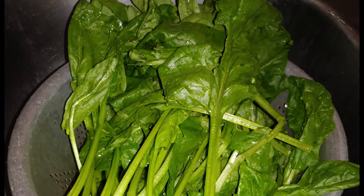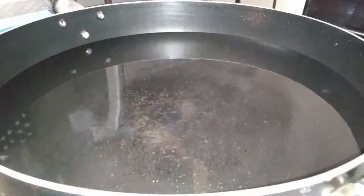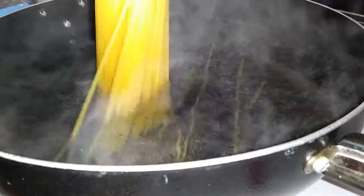While the sauce is simmering, go ahead and wash your spinach. Spinach can get really dirty so make sure you give it a thorough wash and let it sit in the sink until you're ready to use it. You can start the sauce early in the morning if you like, because spaghetti sauce just tastes better when it's been sitting for a while.